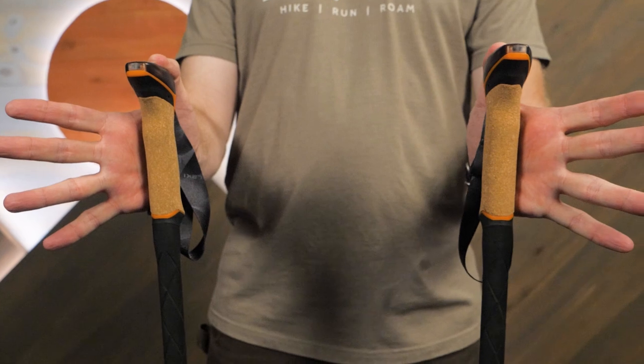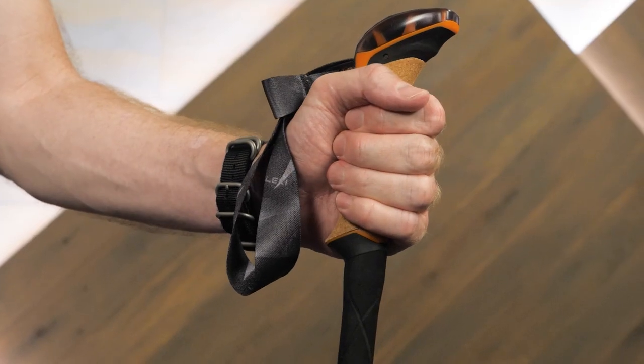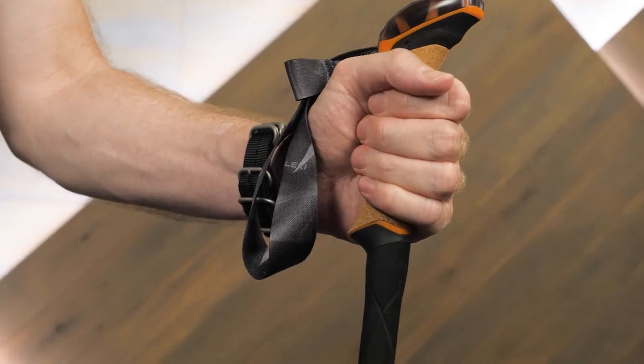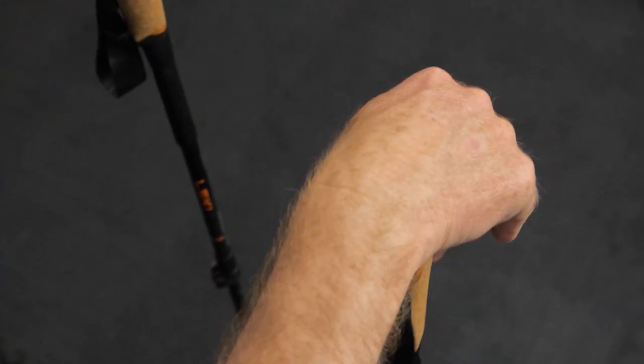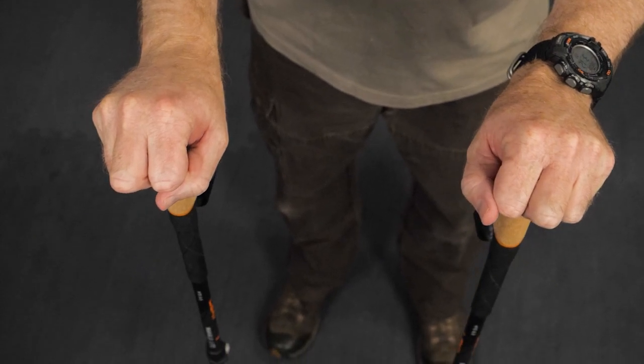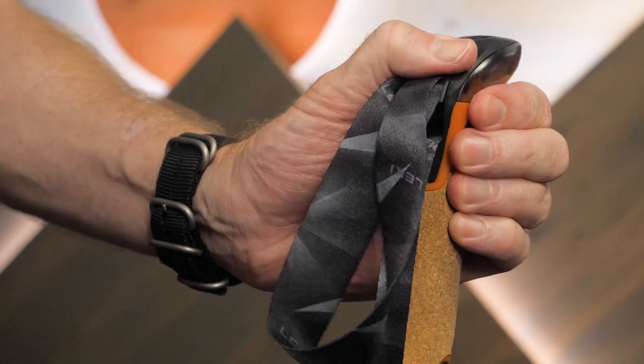These lightweight hollow core grips are great. They're angled to enhance comfort for your wrists and hands, and your grip feels secure whether you're bearing down on them or you have your palms resting on top. Integrated wrist straps can easily adjust however you want.